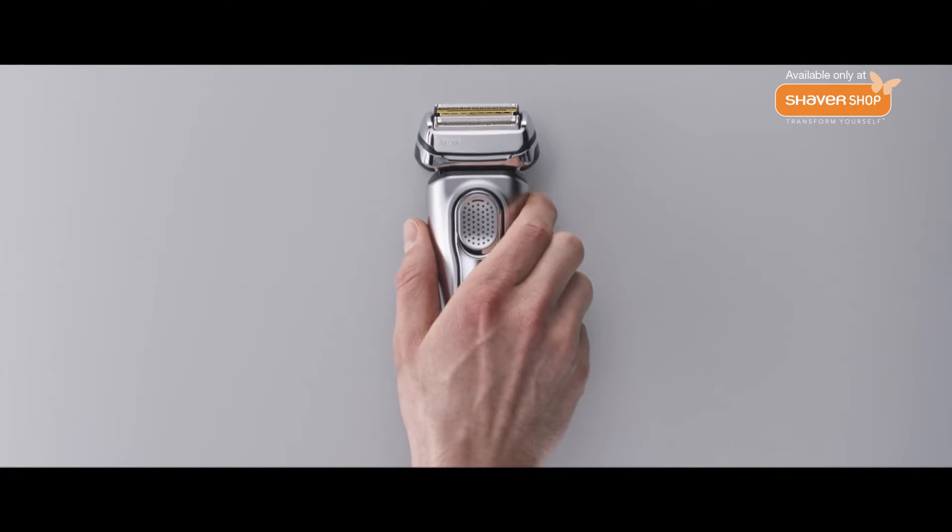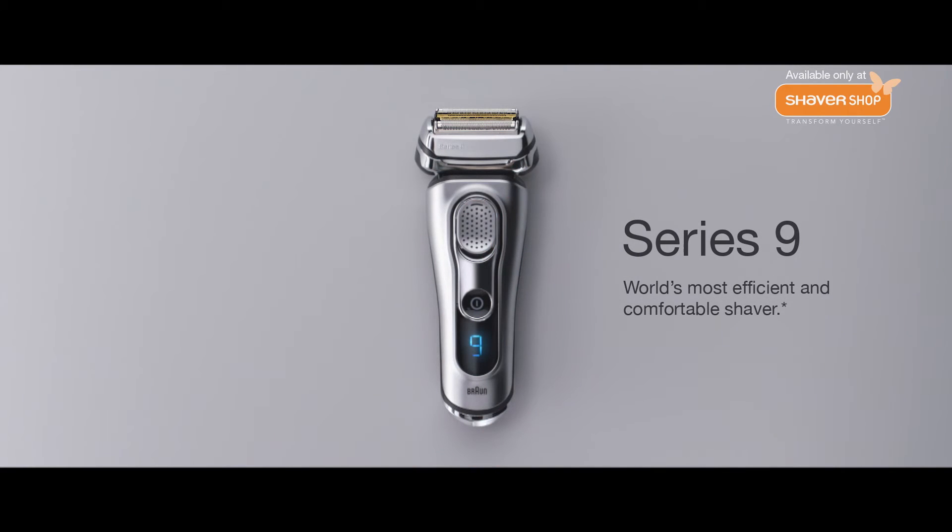Quality craftsmanship, you feel it with every use. Braun Series 9, the world's most efficient and comfortable shaver.